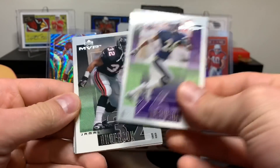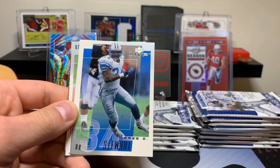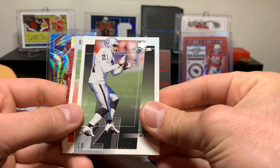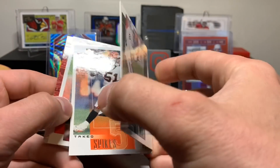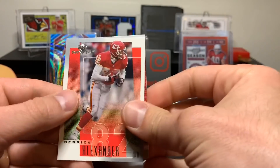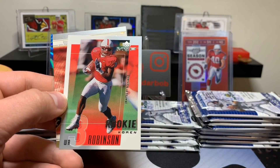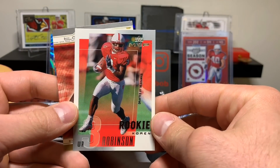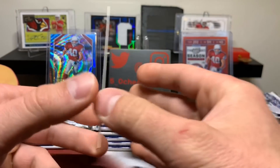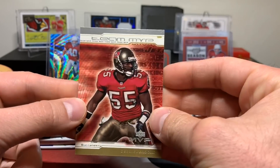Rod Woodson, Jamal Anderson - I remember this card specifically. James Stewart, Eric Allen, Takeo Spikes, Derek Alexander. Looks like we're going to have our first insert here. Karen Robinson, Seahawks - and team MVPs. If I remember right, these are one in six packs, so we should get a couple.